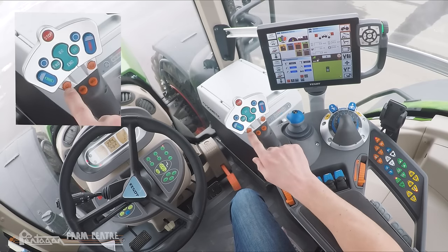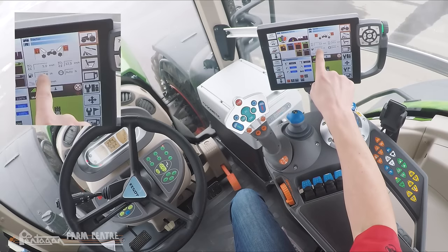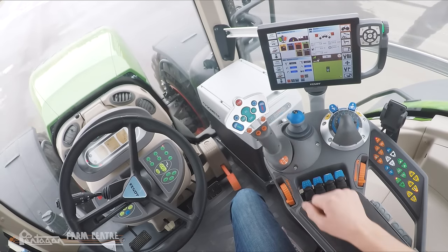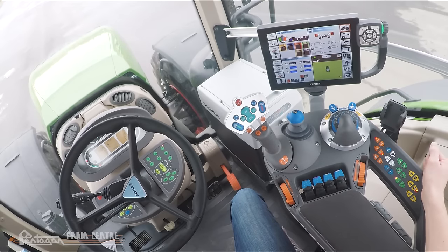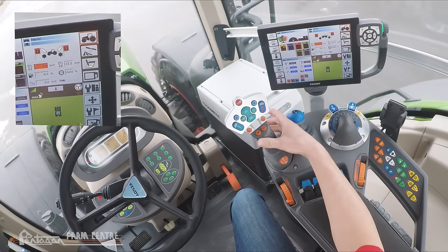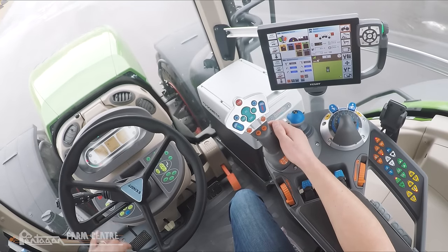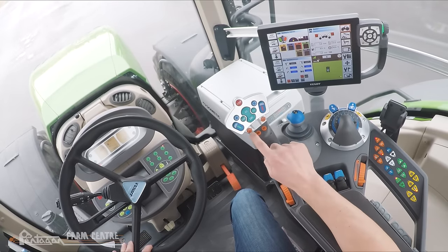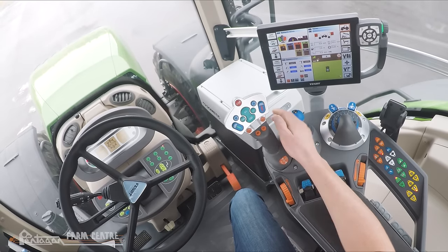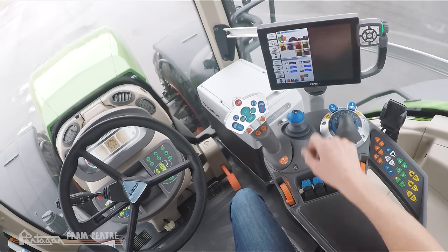That brings us to the next two buttons: C1 and C2. Those are programmable cruise control values that you program in the Vario terminal. We can see that cruise one is currently set at five kilometers an hour and cruise two is at twelve and a half kilometers an hour. While traveling with TMS activated, if the C1 cruise value is called up it turns orange in the dash. Push and hold the activation switch, tap the joystick to the right, and it turns green — cruise one value is reached at five kilometers an hour. Pressing the C1 button deactivates the cruise, but you'll still maintain five kilometers an hour until you make an adjustment with the multifunction joystick.